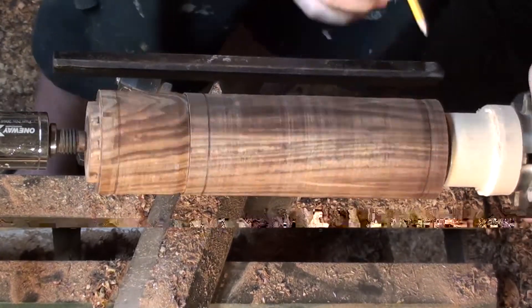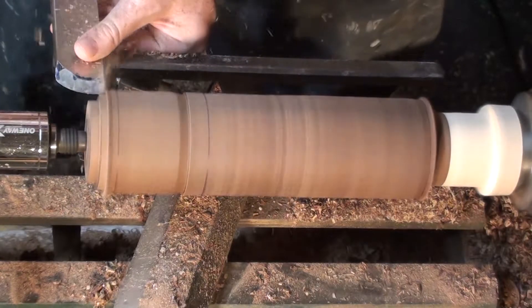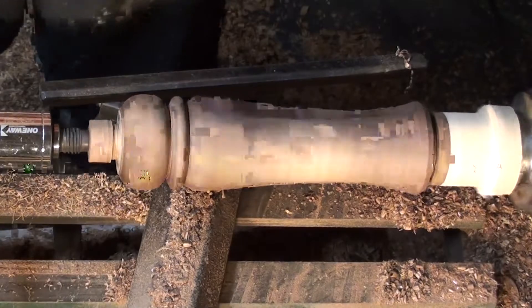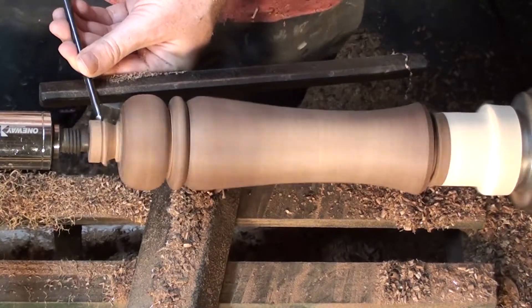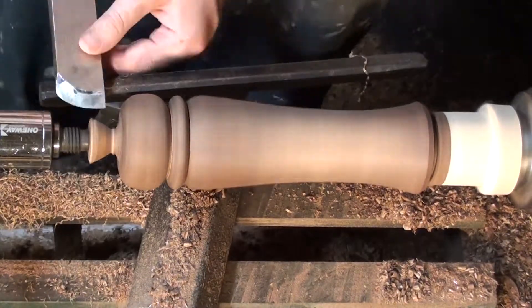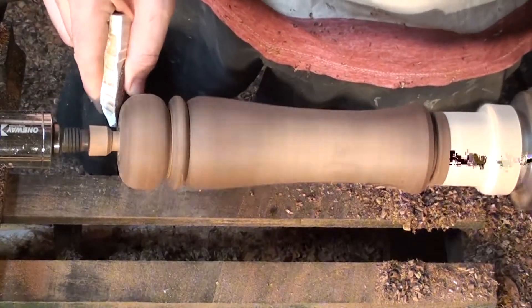Now I'm trying to fit the ball on the head of the pepper mill. I sand through the grits — I believe starting at 120 and going all the way to 400. I'll save you guys all the entertainment of that process.